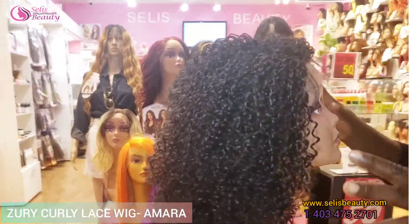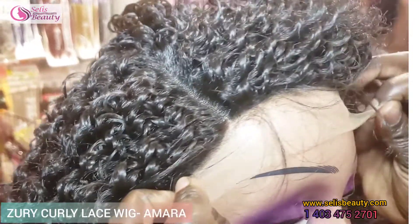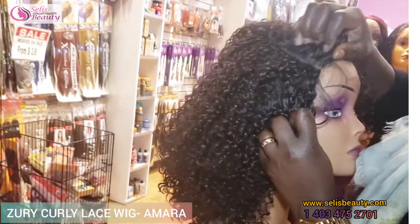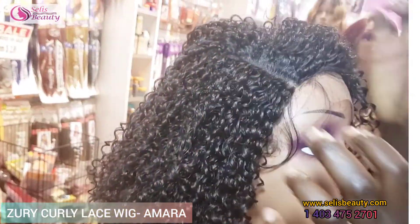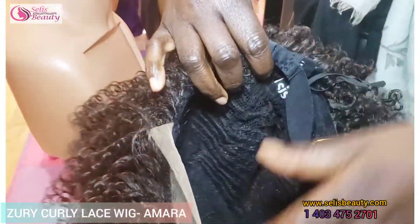It comes in different other colors. It's very lightweight. It has a high definition lid. It has baby hairs on it. Beautiful pattern on it. It's a side part. You can wear it middle part as well. Let me show you the construction of Amara.